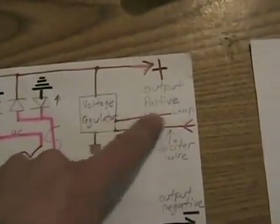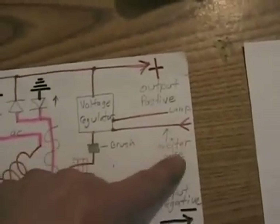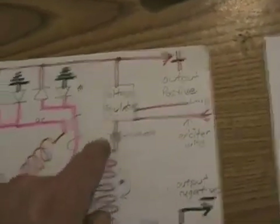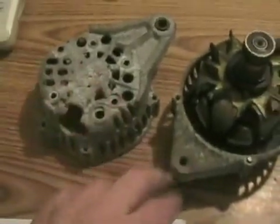Then there's the lamp, which is off when your vehicle is running and putting out the correct voltage. And when your ignition is turned on, the exciter wire coming in gives it the initial kick voltage so it can all start working. And the negative output, of course, is just coming off the ground with the body of the alternator.